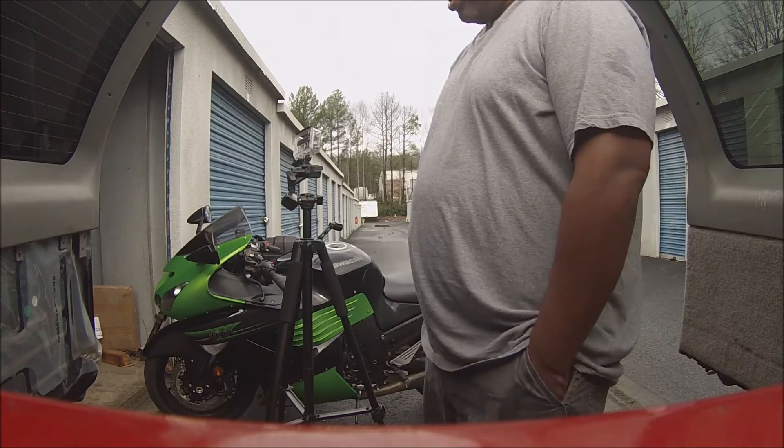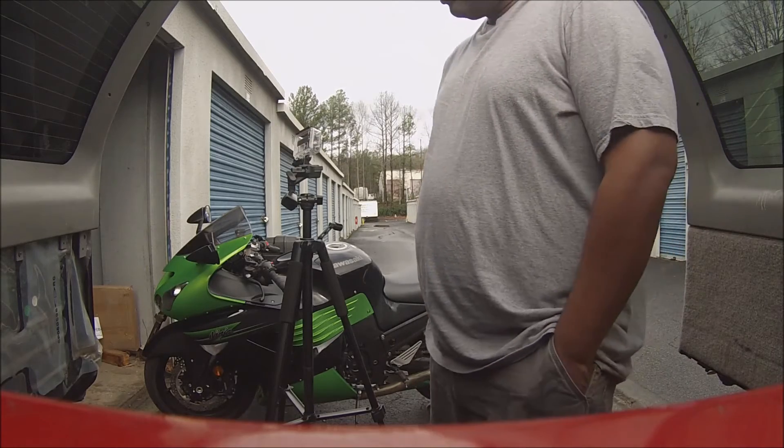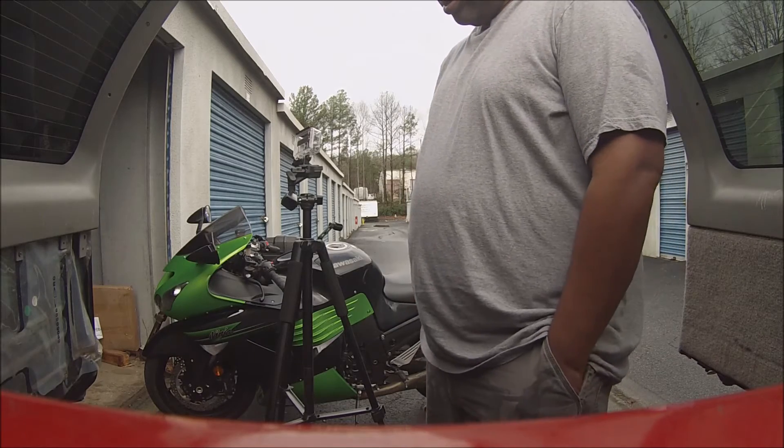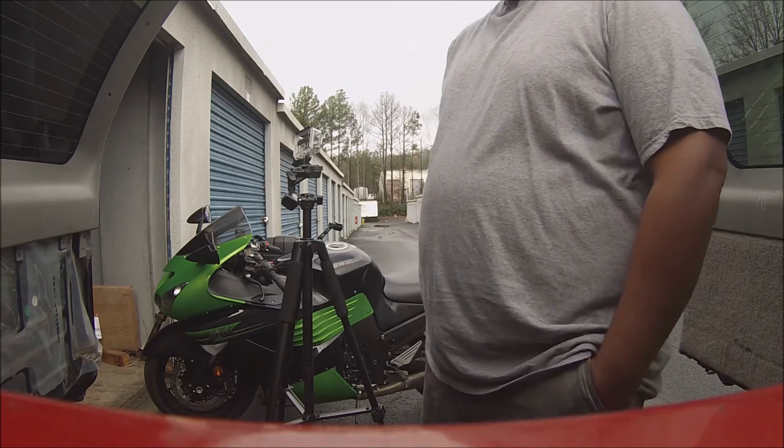I haven't quite used it yet, but I'm getting ready to use it now. I'm getting ready to rebuild my transmission. But like I said, it was like $19.95.